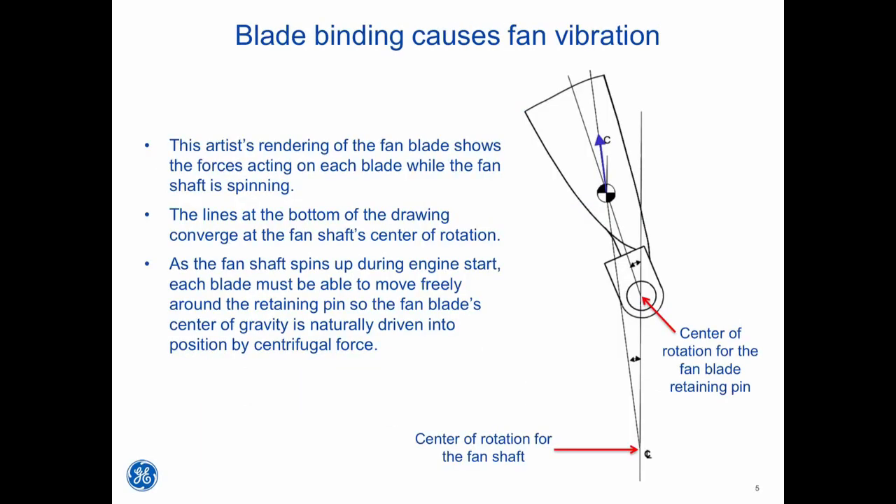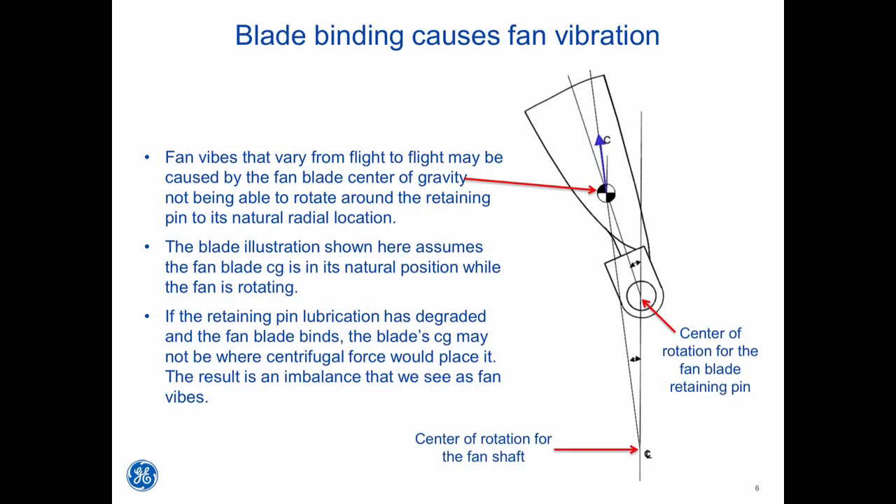This artist rendering of the fan blade shows the forces acting on each blade while the fan shaft is spinning. The lines at the bottom of the drawing converge at the fan shaft's center of rotation. As the fan shaft spins up during engine start, each blade must be able to move freely around the retaining pin so the fan blade's center of gravity is naturally driven into position by centrifugal force. Fan vibes that vary from flight to flight may be caused by the fan blade's center of gravity not being able to rotate around the retaining pin to its natural radial location. If the retaining pin lubrication has degraded and the fan blade binds, the blade's CG may not be where centrifugal force would place it. The result is an imbalance that we see as fan vibes.